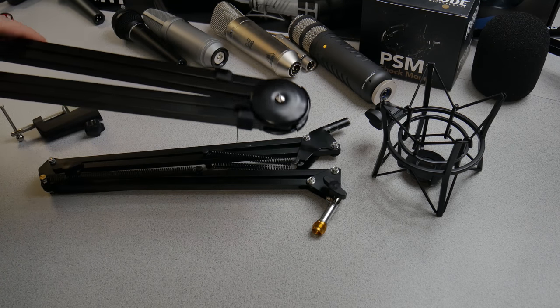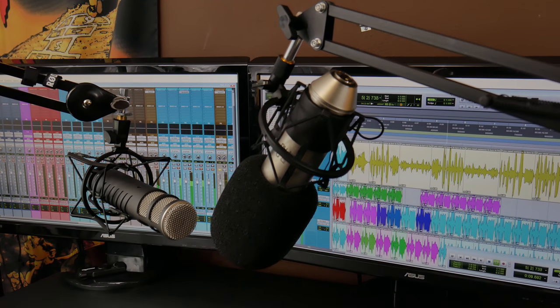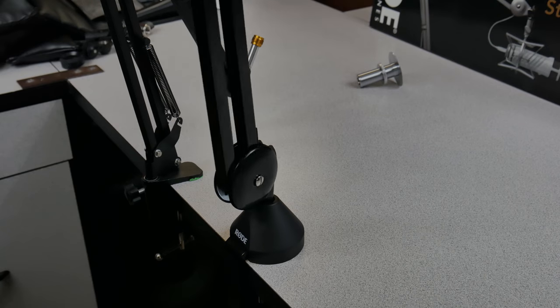All of that said, what would I recommend for most people taking everything into account? I'd recommend the cheap one. The $10 to $15 stand is going to get you pretty much everything you need. If you have a very heavy microphone, then you might want to upgrade to a PSA1 or something from Blue.